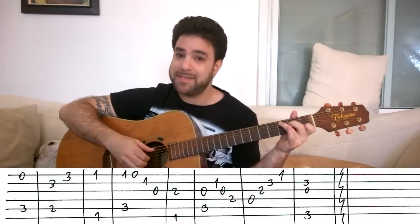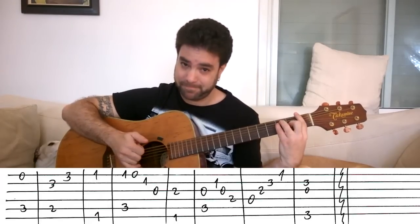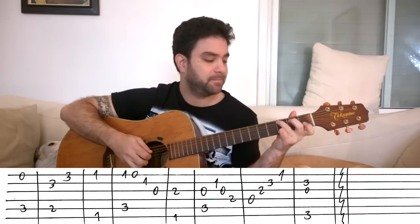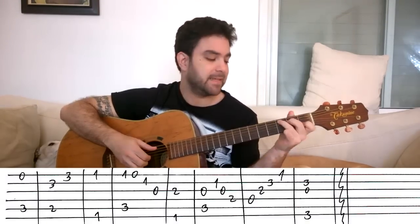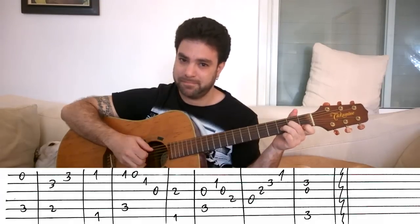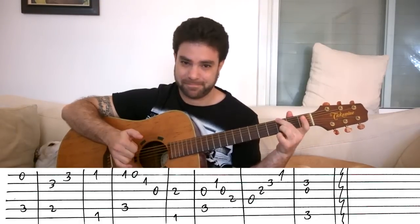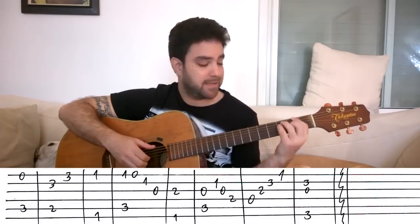Pretty simple, right? C, G over B, F, C, F again, C again, D minor, G. That's the intro. The verse starts with this lick.